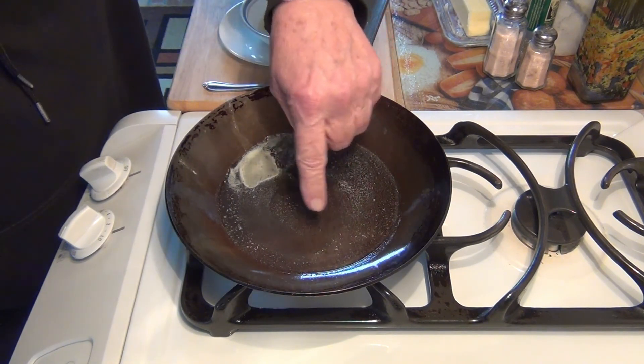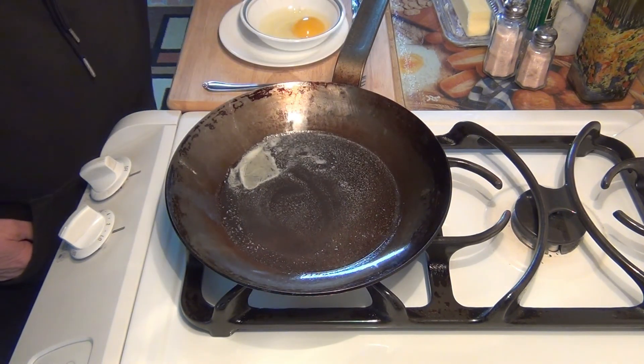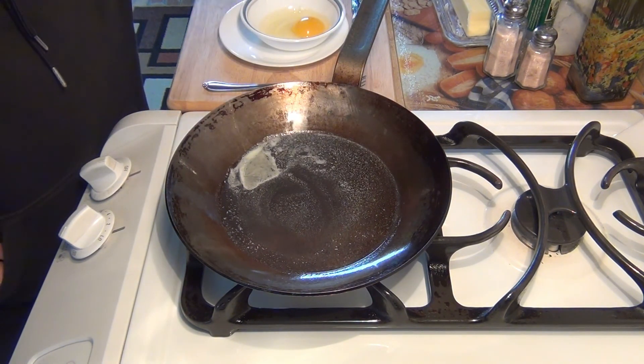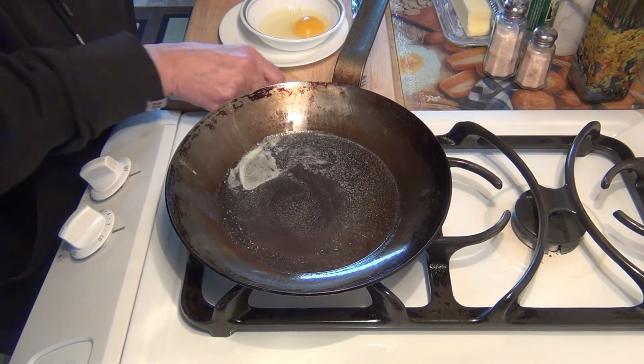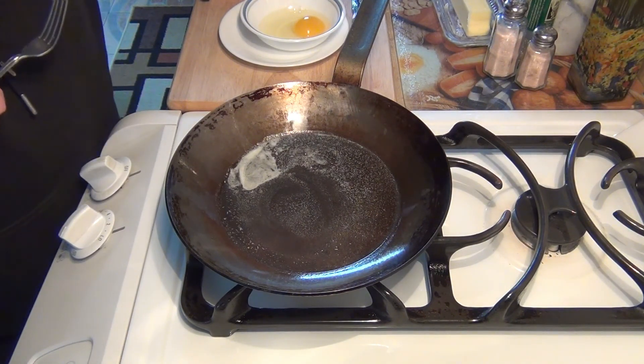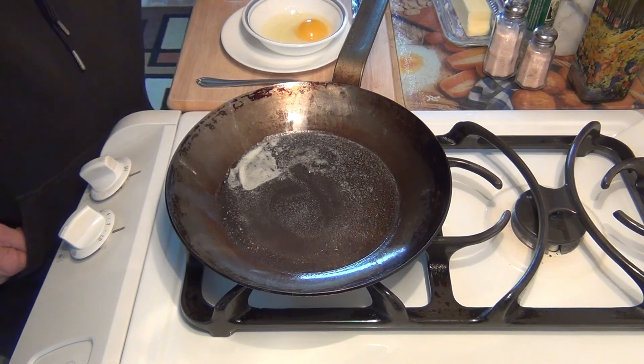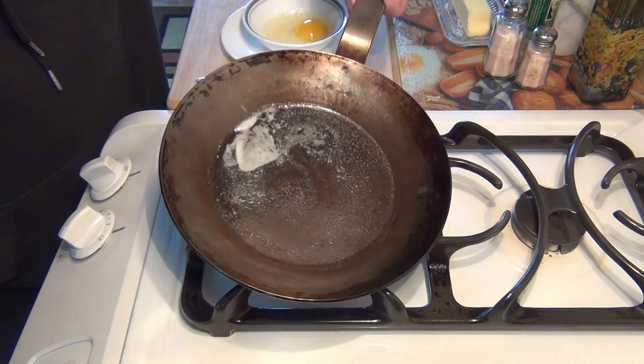I'm going to wait for the butter to bubble just a little bit, and then I'll put my egg in. Once it's in there I won't touch it. I said that last time and kept fiddling with it with my fork — and you probably said 'don't touch it, you told me don't touch it.' So we're not going to touch it this time.